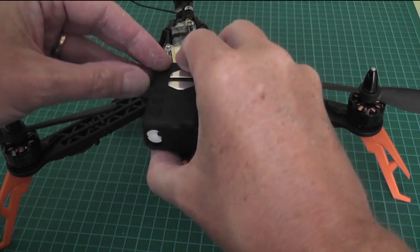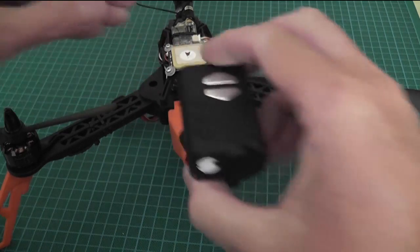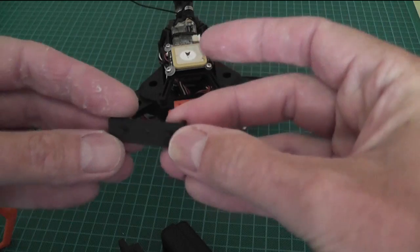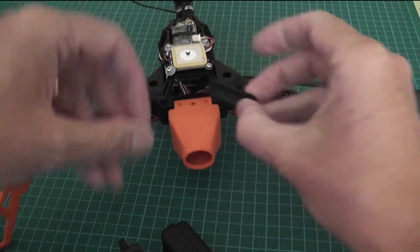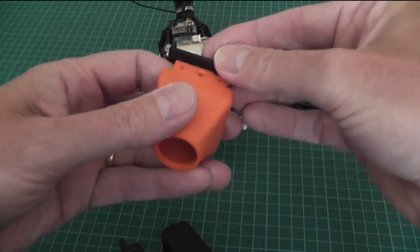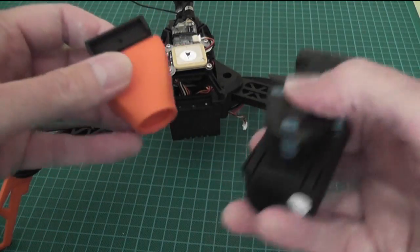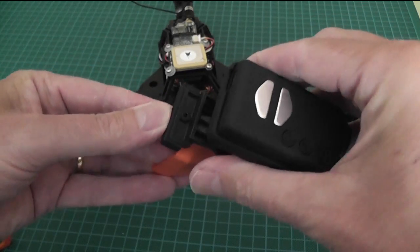Now obviously there'll be some movement side to side, which is why we've produced this little clip-on insert. It clips onto these two holes like that — the Mobius then fits onto this and there's no movement.